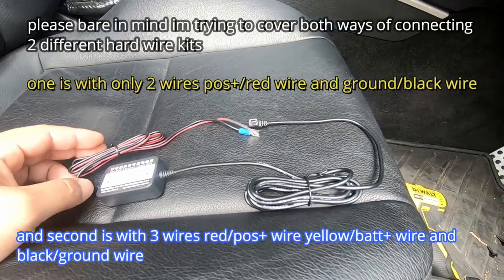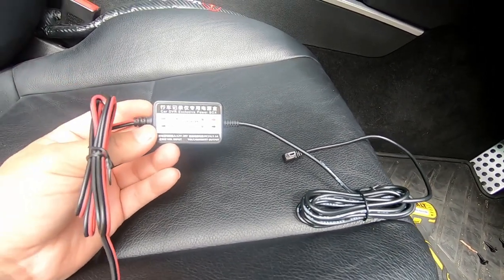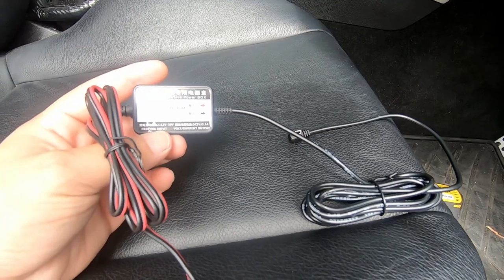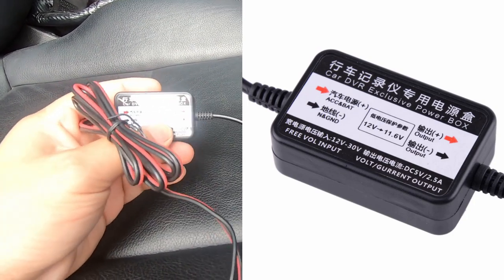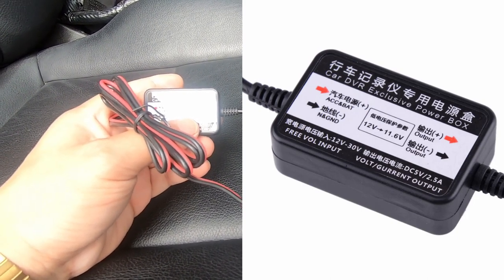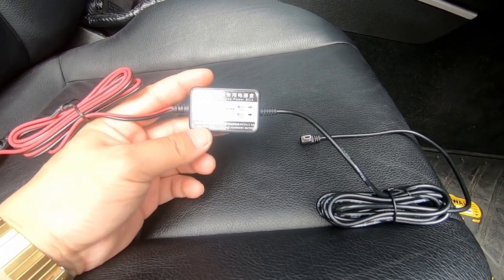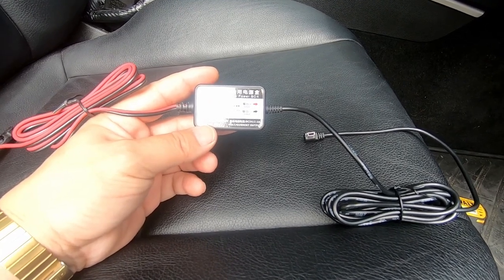Before I begin, let's go over what this actually is. It's a car DVR exclusive power box, meaning that it will run power to your dash cam until it hits a certain voltage. It allows 12 volt power to run to your dash cam, and when it hits a certain voltage — say 11.6 in this case — it will automatically switch off the power so that it will always conserve enough battery for your car to start.